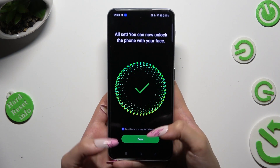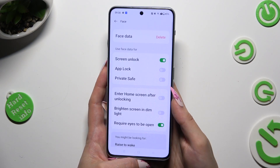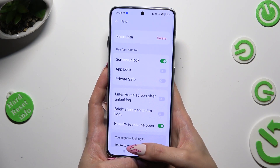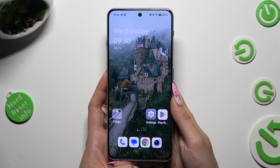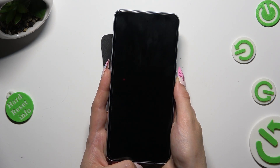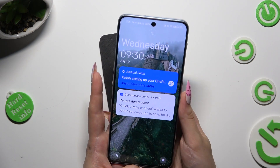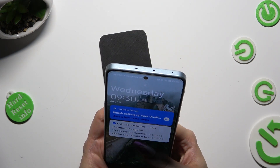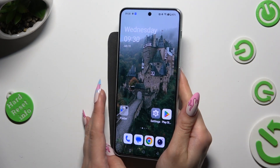Then tap on Done at the bottom. Adjust all of those options however you wish to and tap on Home button. So finally when I switch off my screen, then turn it back on, I can see that Face Unlock is working properly.